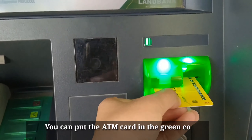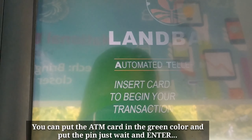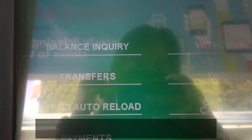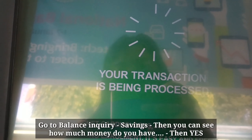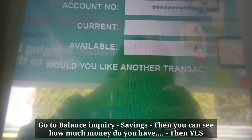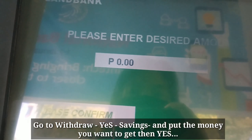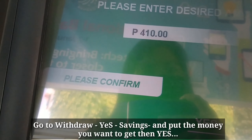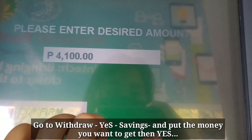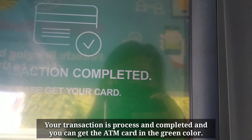You can put your ATM card in the slot in the green color and put in your PIN. Go to balance inquiry and savings — there you are, the balance shows 185.52 pesos. Say yes, then go to withdraw, say yes, select savings, and put in the amount you want to get. You can withdraw 85 pesos — press yes and the transaction will process.